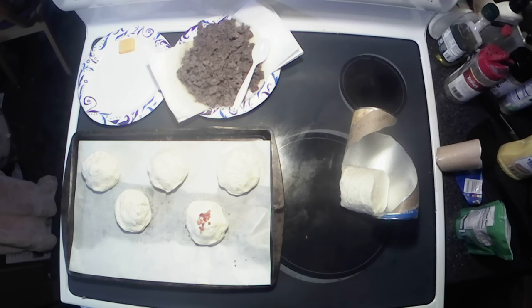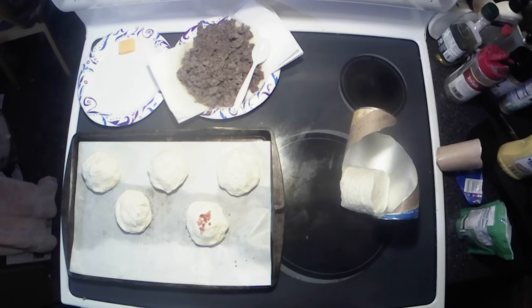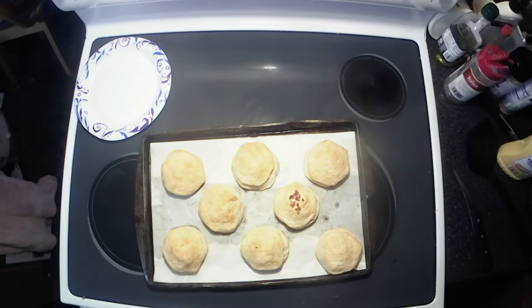Just a little variety. Alright, I'm going to finish these out, get them baked. Alright y'all, we got our biscuit bombs all baked up. I just pulled them out of the oven, they're still relatively hot, so I'm going to let them cool a little bit and we'll bring you guys back for a taste test.